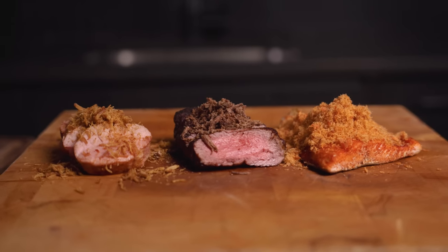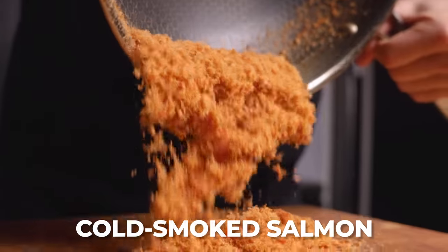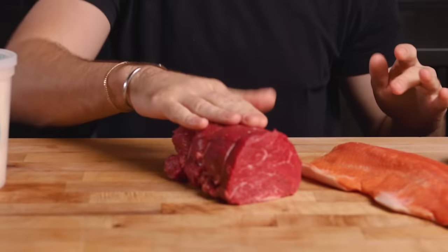I lived in China for seven years and they have a snack made out of pork that literally has the exact same texture as cotton candy and it's absolutely delicious. We'll be attempting to recreate this pork cotton candy and take it to the next level by using the same process with homemade cold smoked salmon and with what some people call the king of all steaks, the filet mignon. But in the name of science, let's get started.